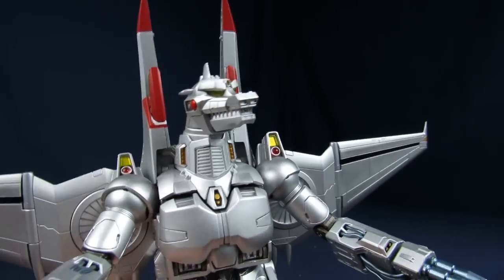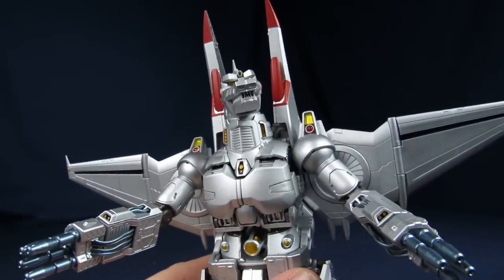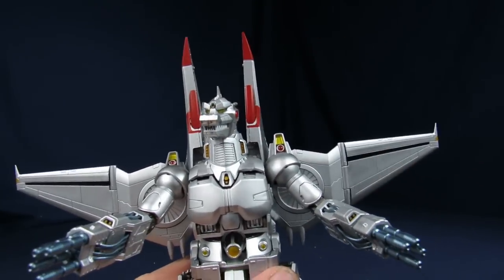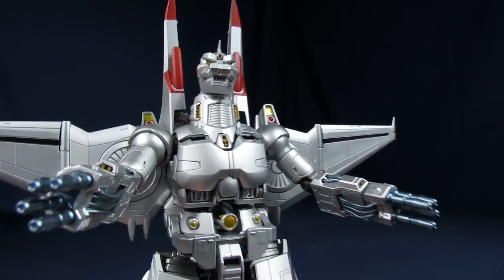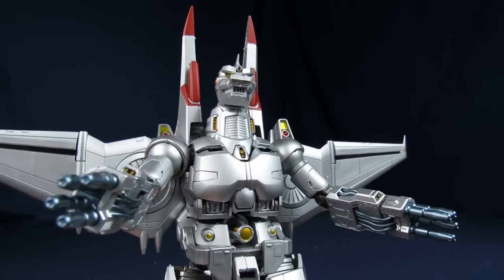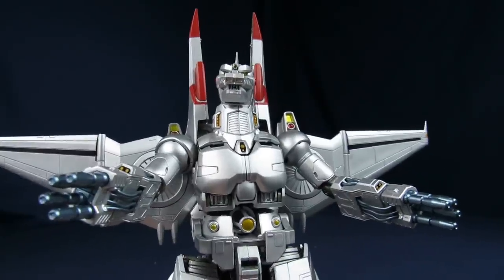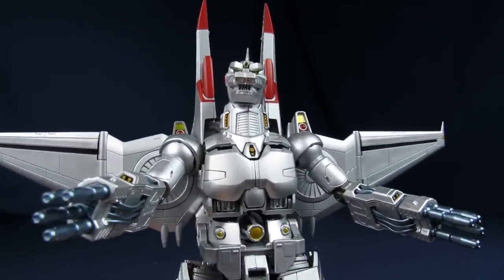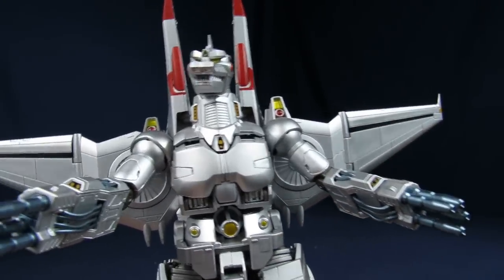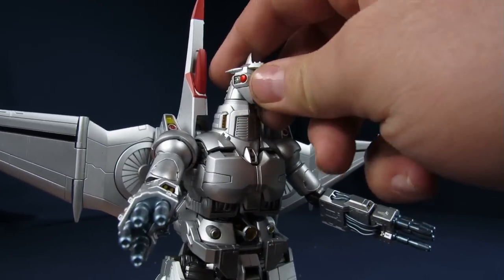Going over a closer look at Mechagodzilla's details — once you get him together, he's staying together, unless you really enjoy detransforming. It took us probably about an hour to get this guy together — his transformation does take a little bit of time. Just take it slow. Personally for me, I didn't feel like there was much I really had to worry about breaking. Most of the joints are pretty stiff — the ones that you really have to apply some pressure to shift. But I could see somebody trying to power through it and snapping something. Please don't. If you take it slow, you shouldn't really have any concerns. Just make sure to follow the instructions.